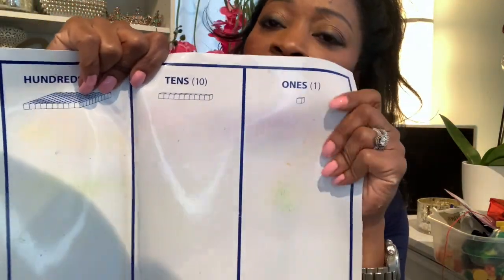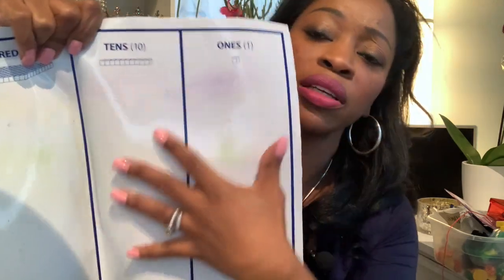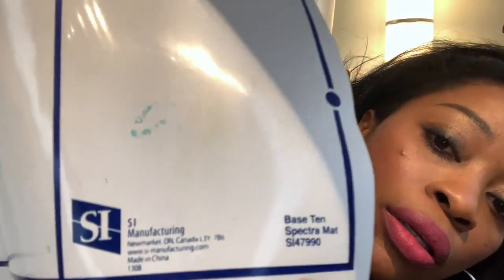The reason why I like this one is it's a laminated, shiny material, so you can use it with a dry erase marker. I got this off of Amazon. The name is here — hope y'all can see that.